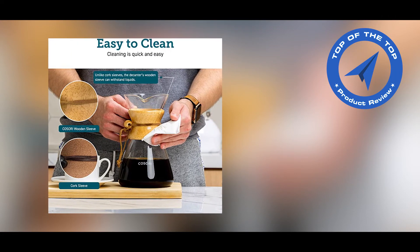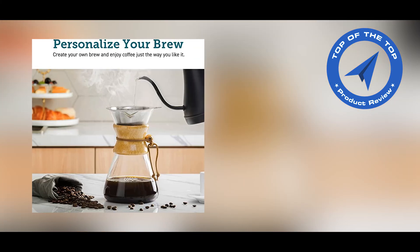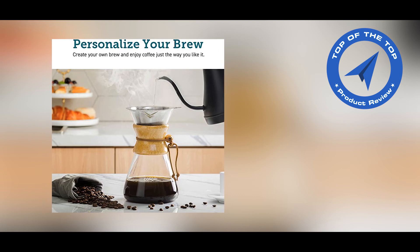You have complete control over the coffee brewing process. Change the water temperature, water flow, and coffee grounds concentration to customize your coffee to your preference.